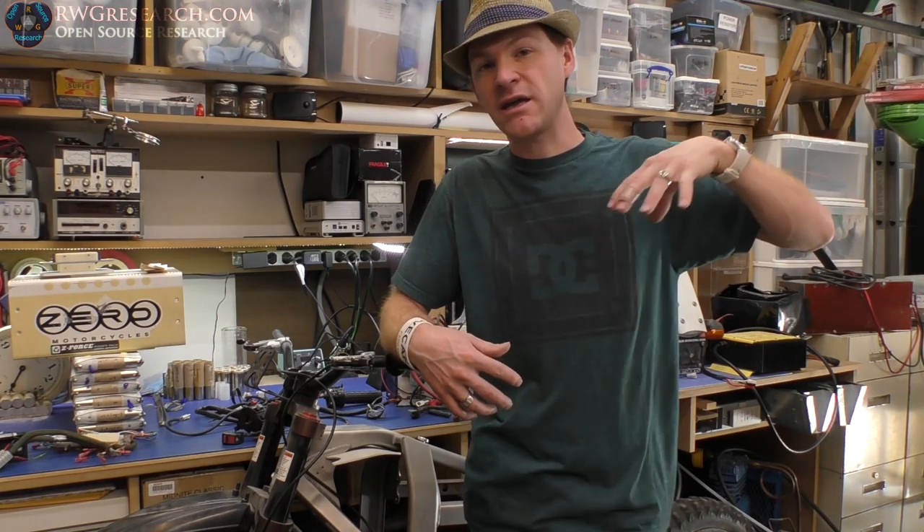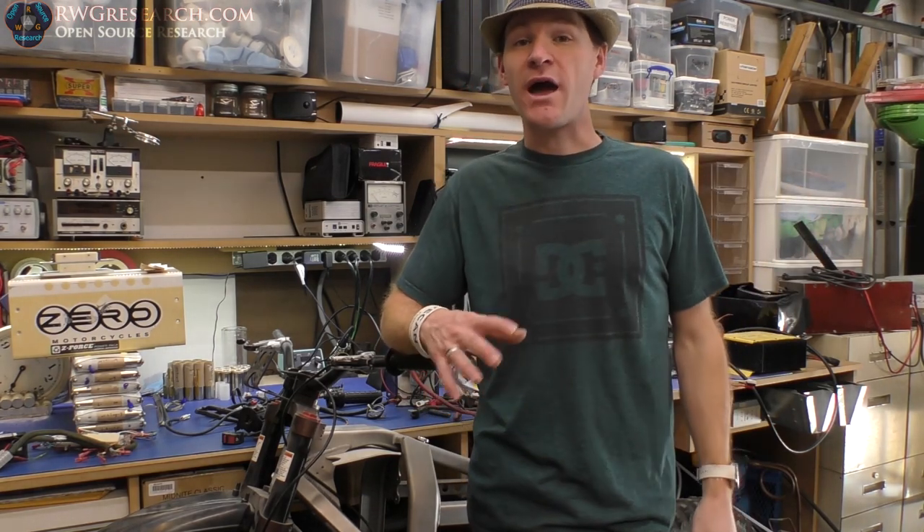What I want to do with it is, A, use it and have fun with it, and B, actually use it to get to work and back. I think at the work where I'm at now, I can get there and back on a single charge.